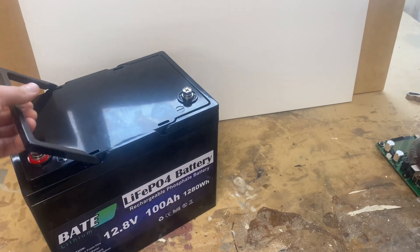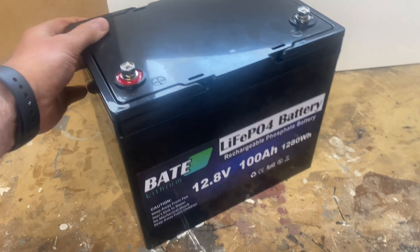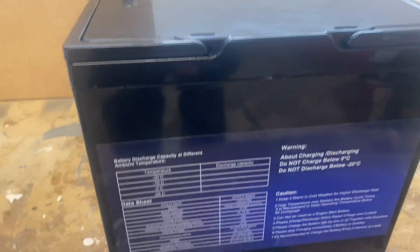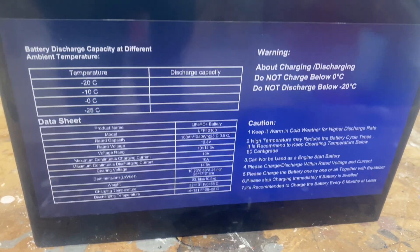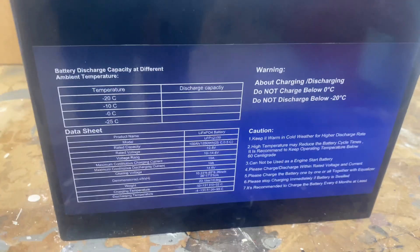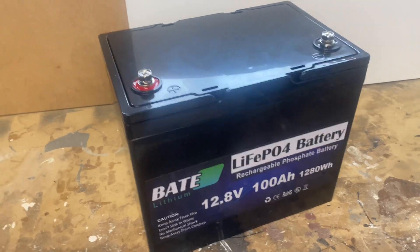It's got handles, a sticker, and a sticker on the back. As you probably noticed, this data sheet label is inaccurate - hopefully inaccurate. So I reached out to BAIT Lithium and asked them if this label was correct, and it's not.